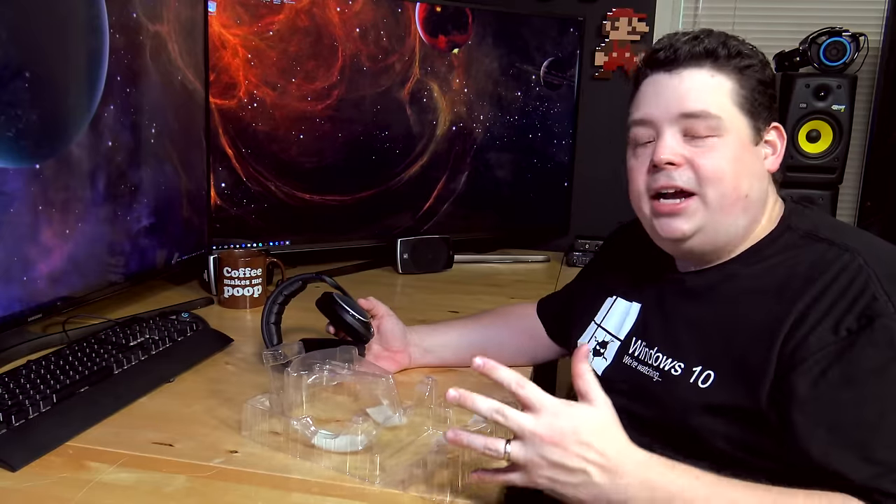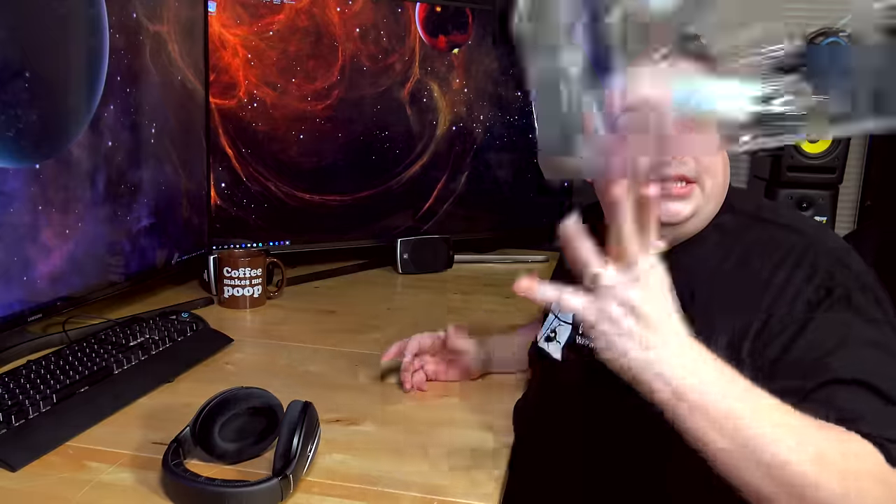Just kidding, guys. Sennheiser does send me samples to review every once in a while, but I actually bought these with my own money because, like I said, I'm a headphone enthusiast. Alright, done with that.